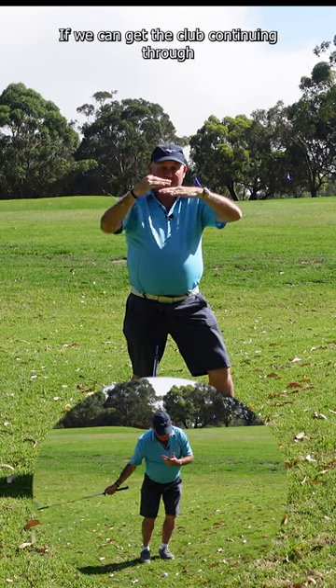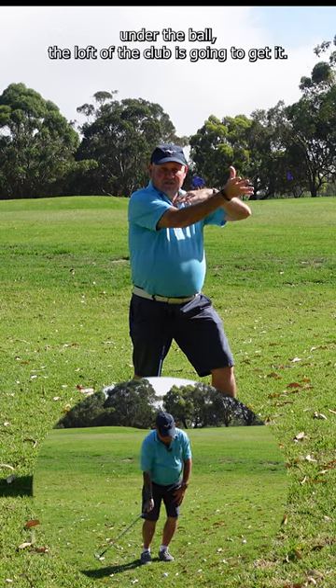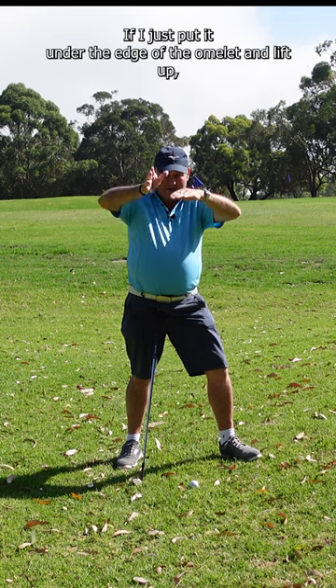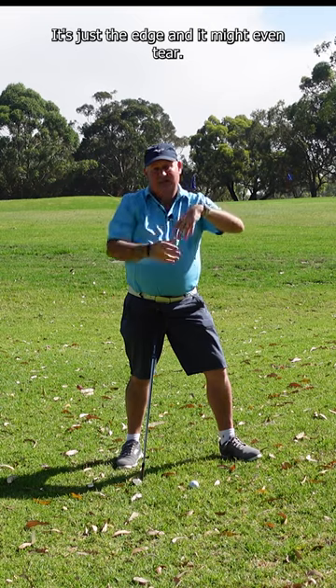That's how the wedge works. If we can get the club continuing through under the ball, the loft of the club is going to get it up. If you just put it onto the edge of the omelette and lift up, most of the omelette is going to stay there — you only get the edge, and it might even tear.